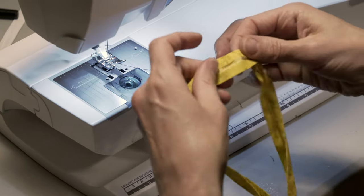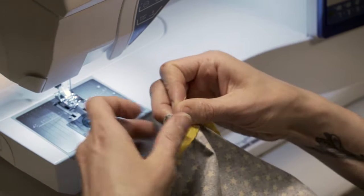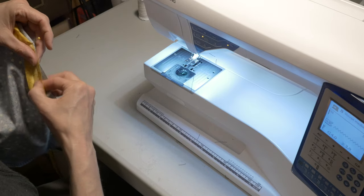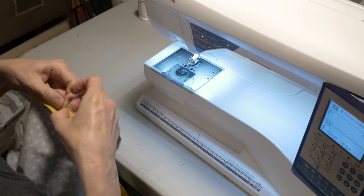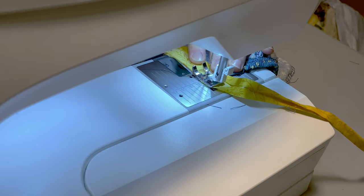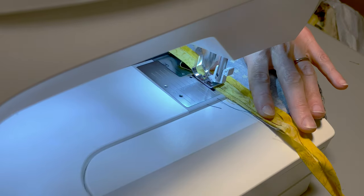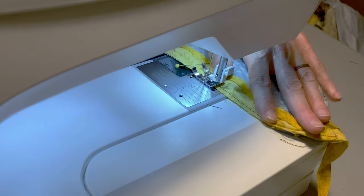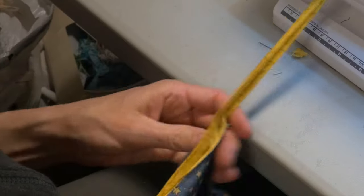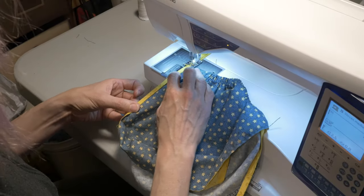For the binding tape version, pin the midpoint of the binding to the back center of the cap and pin along the edge. Stitch the tape to the edge of the cap. Then start at one end of the tape and stitch along the entire length, folding it over the edge of the cap. You've now got a completed cap.